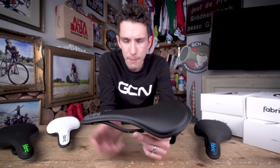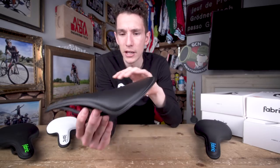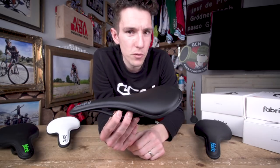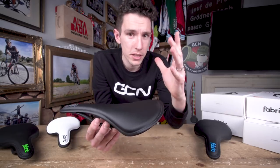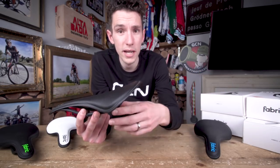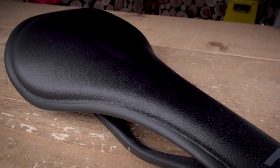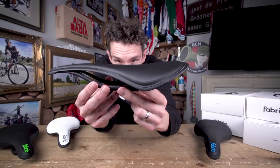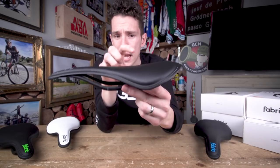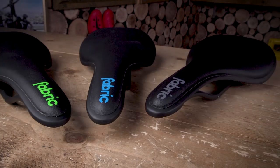Flat saddles are designed for riders that put more force through the pedals than through their backsides — there isn't all that much padding, but more comfort at the nose. Radius saddles are designed for people with a more upright position, putting more pressure through their sit bones — think commuters, mountain bikers, or leisure riders — with more padding at the back for cushioning. Then you have this one, which is the shallow. As you can see, there is a slight dip to the shell, a more rounded profile than the flat one, and a little bit more padding at the back than you'd find on the flat saddle.